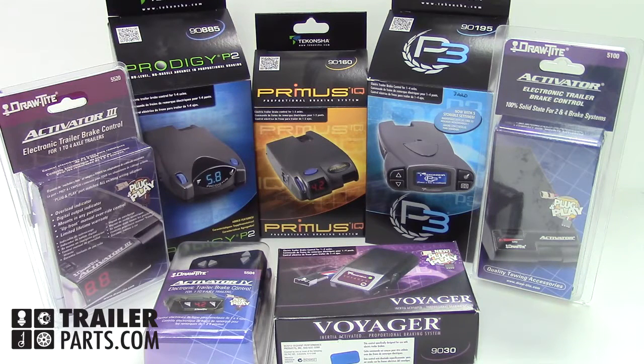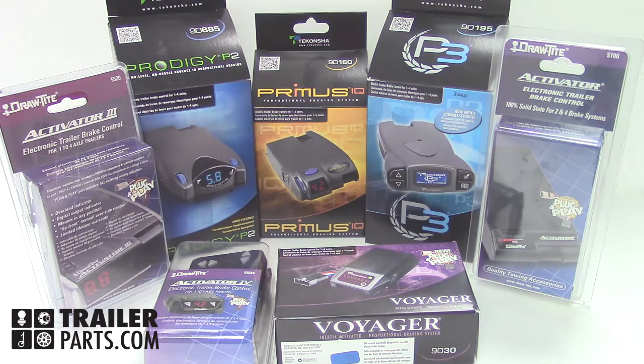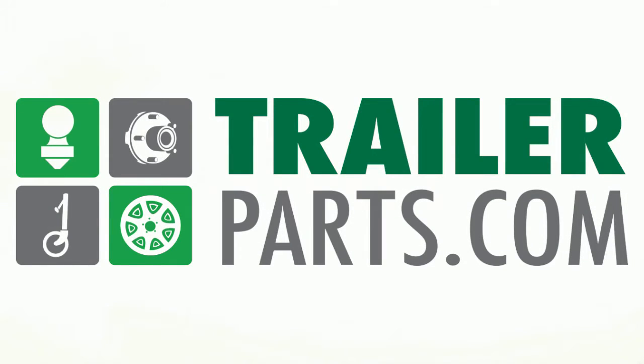Alright, now you should know a little bit more about which type of brake controller you should use. If you have any more questions, please check out our videos of each brake controller on TrailerParts.com.